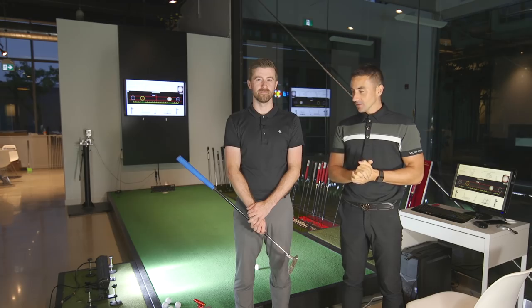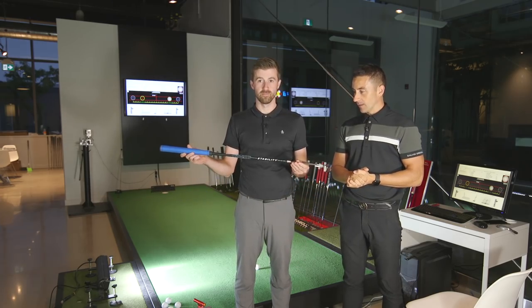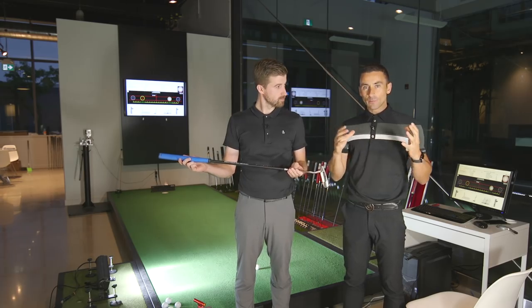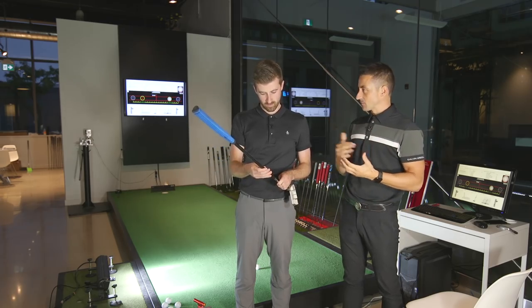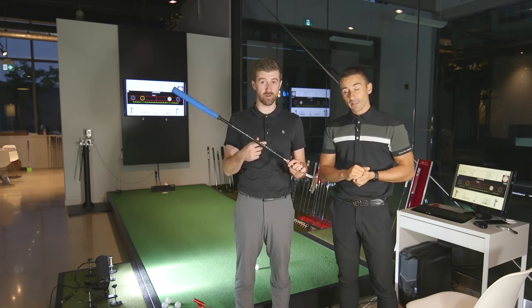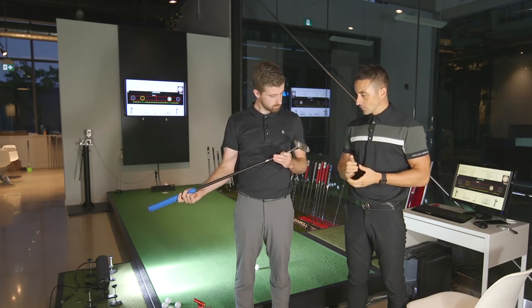Welcome back. We've got a long overdue video for you on the Stability shaft by Breakthrough Technologies. We've been talking about doing this one for a while. We had to get Matt into a new putter first and do all the right steps in the process. They've also been in super high demand — we've been selling out of them all the time. It's been a hot product for us over the summer.